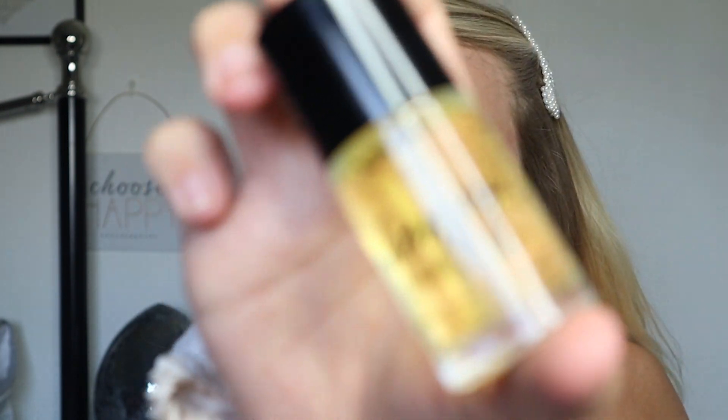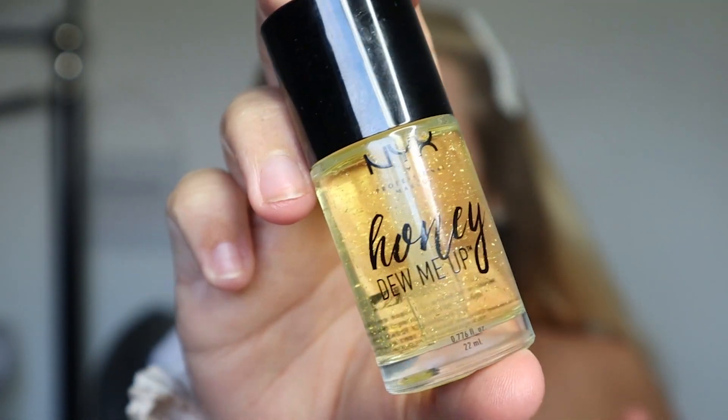For my primer I'm going in with the NYX Honey Dew Me Up, which is a dupe of the Touche Éclat by YSL. It is very runny though - like really runny.